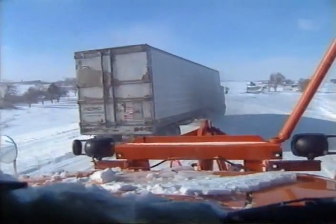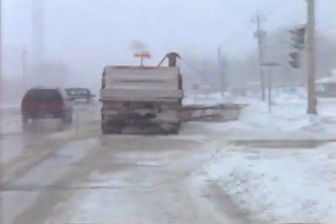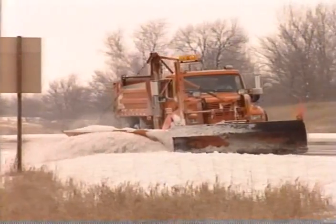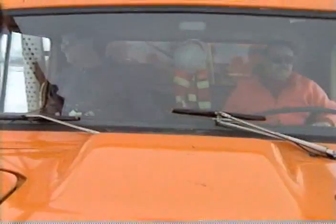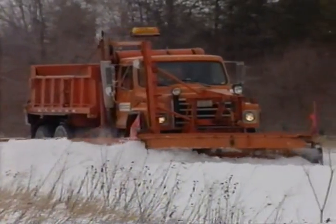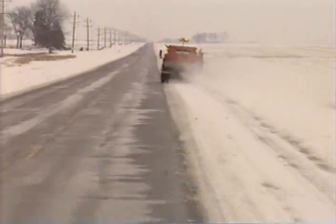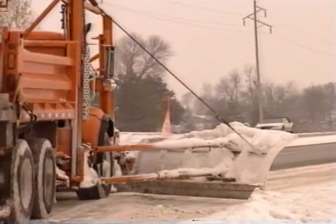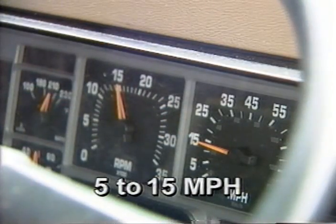Now that the roadway, intersections, and bridges are clear and traffic is moving, it's time to begin winging the snow from the shoulders. Cleaning the shoulders makes room for disabled vehicles and for you to put snow from the next storm. The same winging techniques apply whether you are clearing the shoulders on two-lane or multiple-lane highways. When winging, there will be times when a second person will be required to ride in your truck, and your supervisor will point out when an additional operator is required. Winging is best accomplished by the use of a heavy-duty truck or maintainer equipped with a heavy-duty wing. The recommended speed for winging is from 5 to 15 miles per hour.